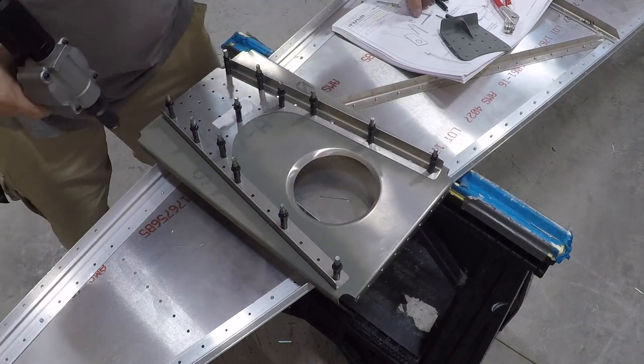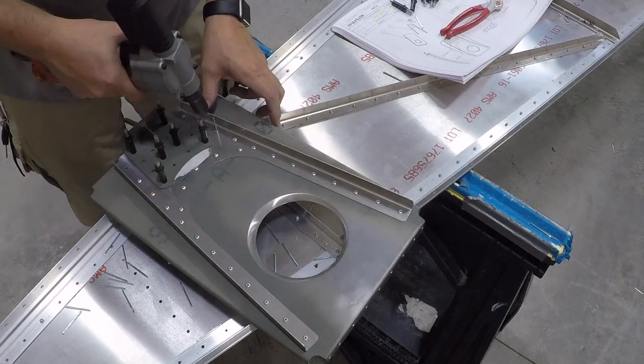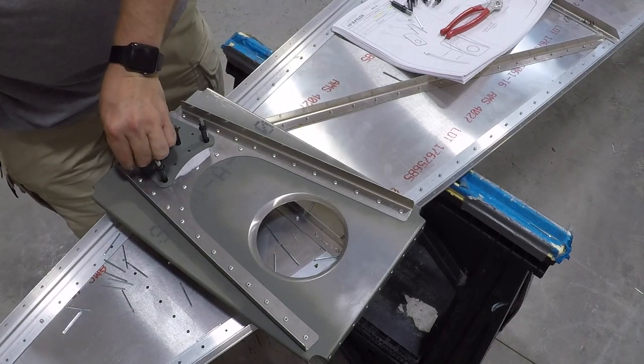Here I'm starting the riveting process, getting that V-brace riveted to the back of the horizontal tail rib, then just finishing that up and getting that part set aside, ready to install into the fuselage.